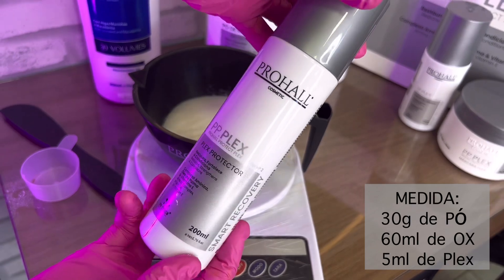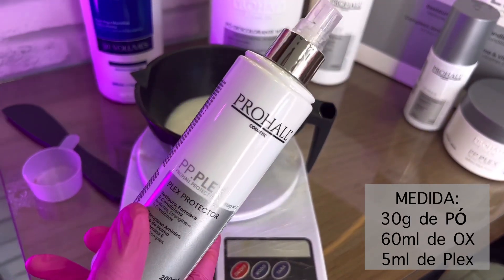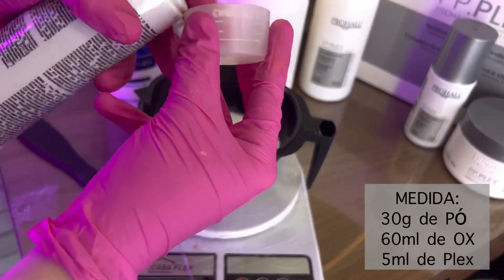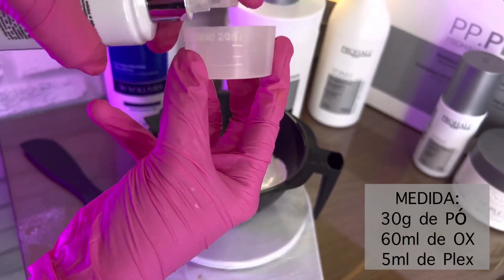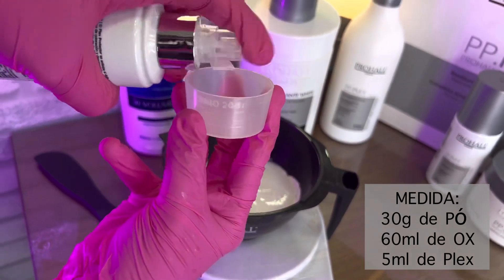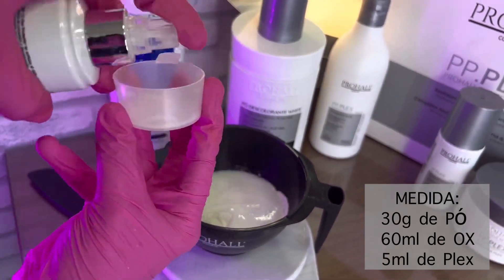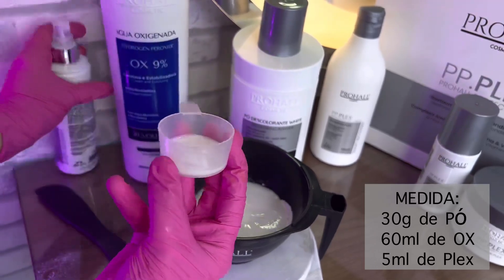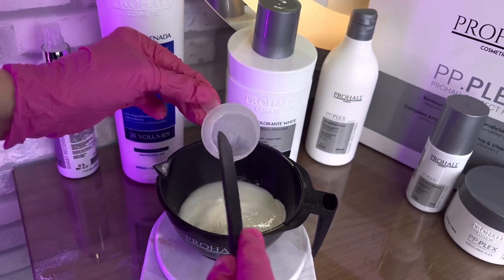Então, usei a medida do pó com o OX na proporção 1x2 e venho com o novo queridinho da Prohal, que é o PP Plex — Prohal Protect Plex. Esse kit é do babado. Esse Plex você vai usar na misturinha do pó descolorante.